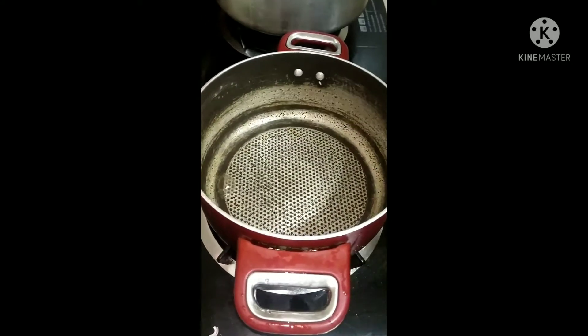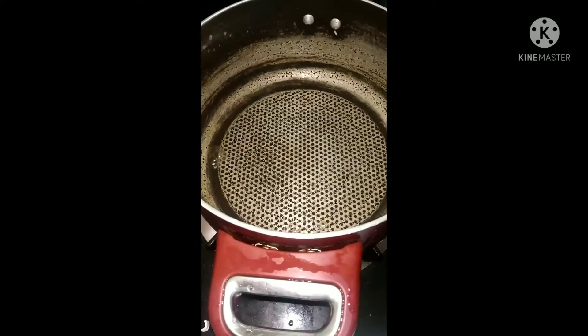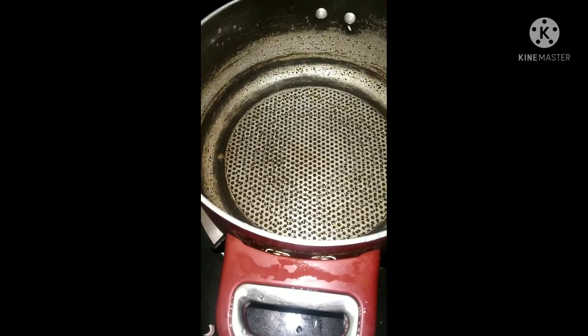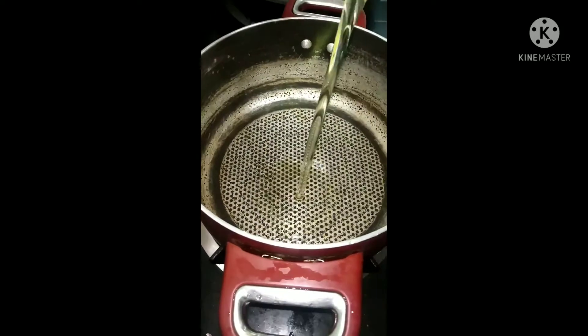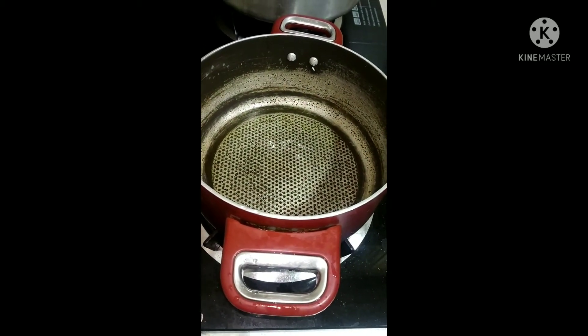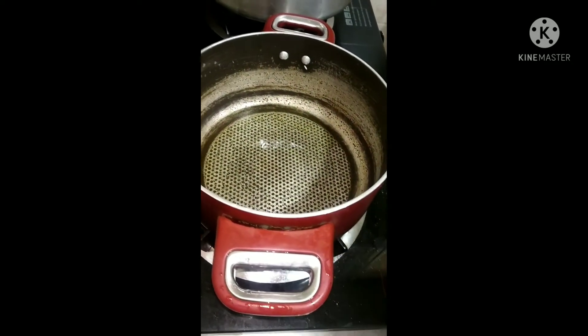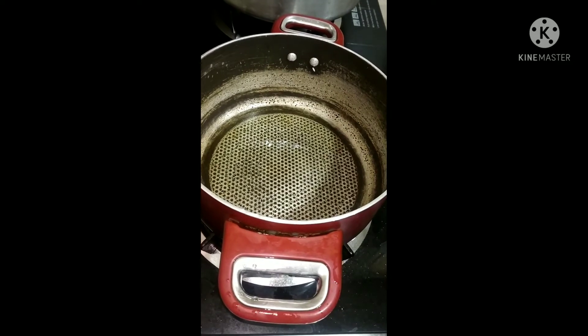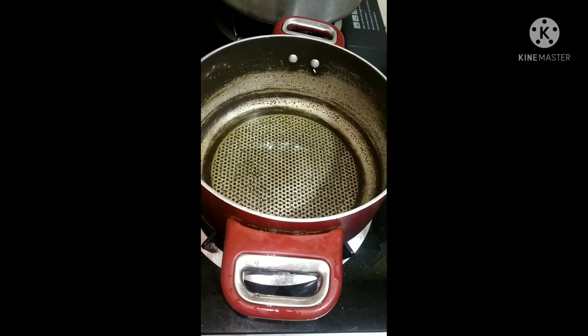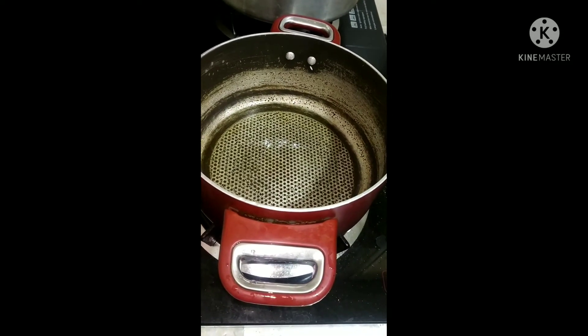Now take another bowl and put some oil. We will fry some biryani garam masala into this, then put some oil in the pan.